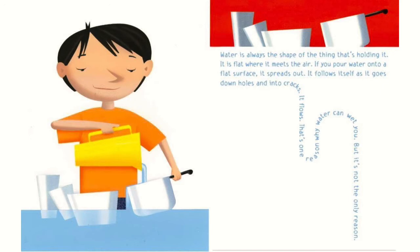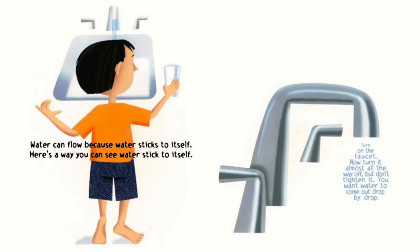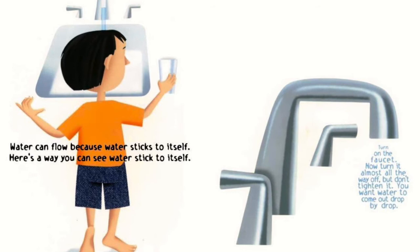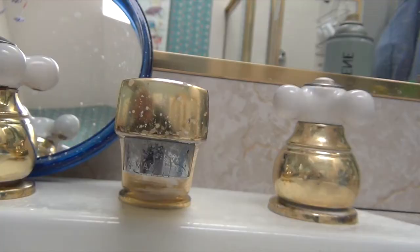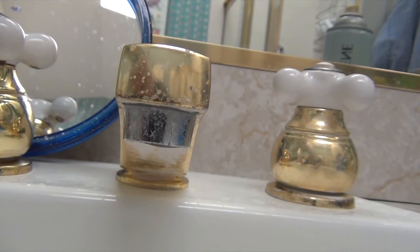If you pour water onto a flat surface, it spreads out. It follows itself as it goes down holes and into cracks. It flows. That's one reason water can wet you, but it's not the only reason. Water can flow because water sticks to itself. Here's a way you can see water stick to itself. Turn on the faucet, now turn it almost all the way off but don't tighten it — you want water to come out drop by drop. Watch as a drop of water comes out of the faucet. I've made a video of a drop coming out of a faucet and I'm going to play it for you in slow motion so you can see.